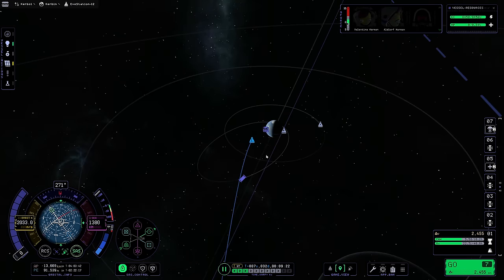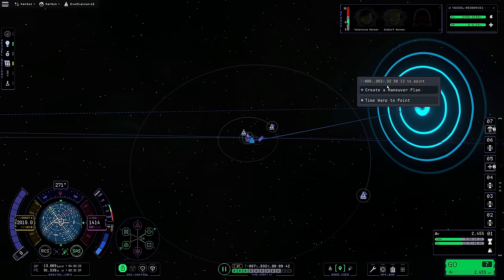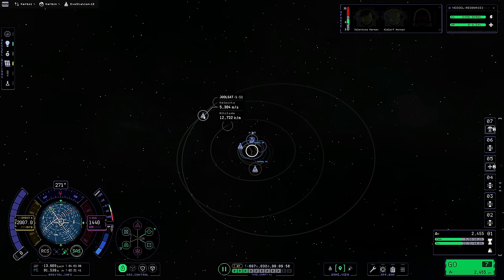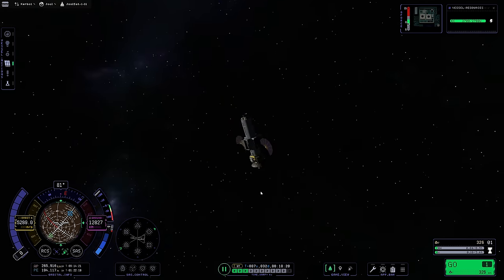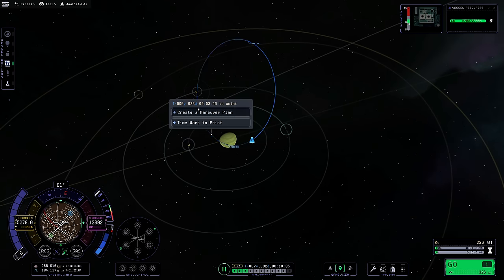Valentina and Aldorf are here and they'd like to go back home to Kerbin at some point, so we will get this science. I'm a little meh about not bringing the Science Jr., but it is what it is. I need to see how many days - we're going to be three days to get there. Let me quickly control the Jool satellite because I need to know where this thing is going to be. It has 28 days until it gets there - okay, we've got time.